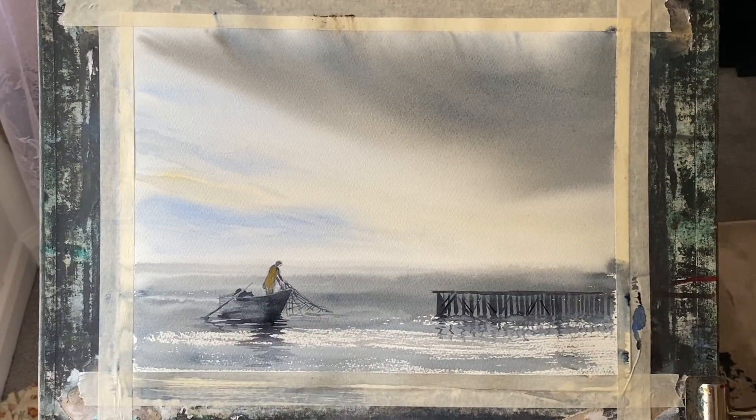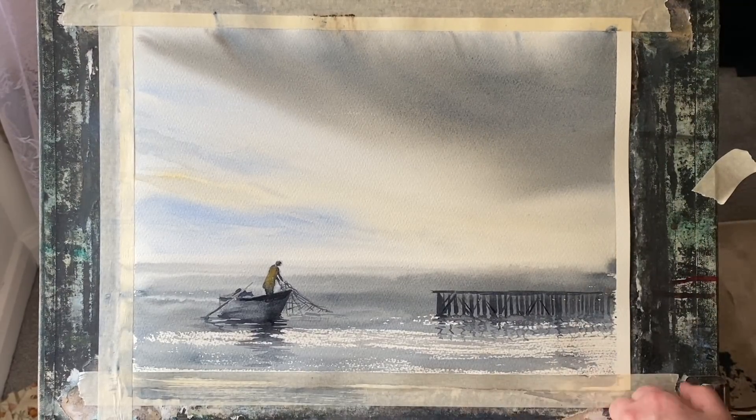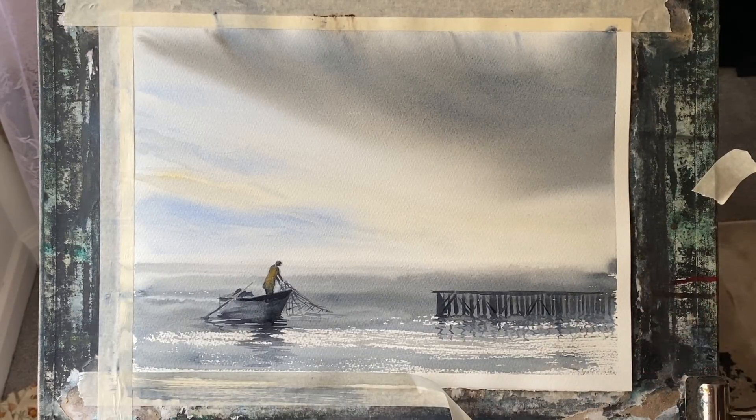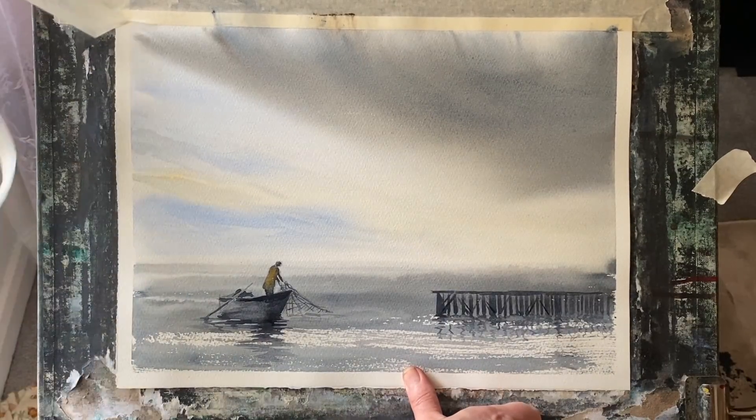So even though it looks like there's a fair amount of detail here, as you saw it's very very simple. It's just a matter of putting a few marks and stages together to create this very effective scene on top of this wet-in-wet sky practice with the dry brush sparkle across for the water.